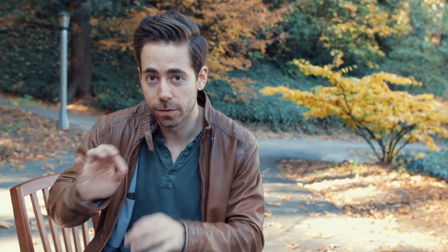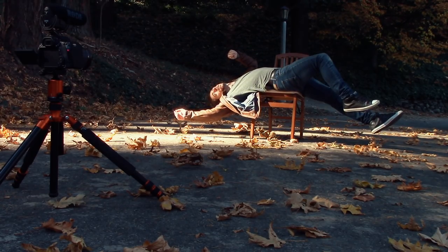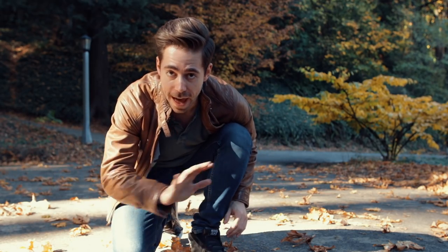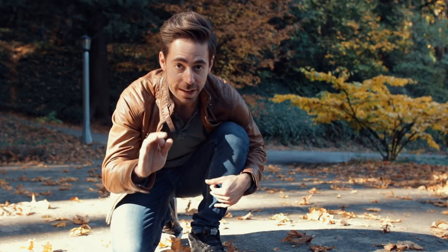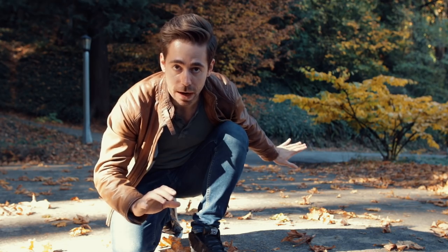Your clothes: it's better if you can hide the point of contact between you and the thing you're standing on — less work in editing. It is very important that you take at least one photo without the chair or anything in the photo. That's going to be your background. Without that photo you cannot do this effect. Take a photo with nothing — no chair, not you, nothing. Empty photo with the background.